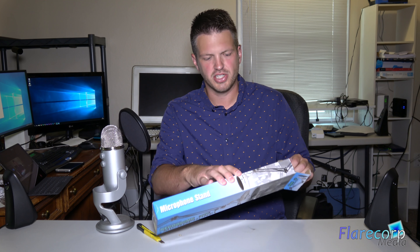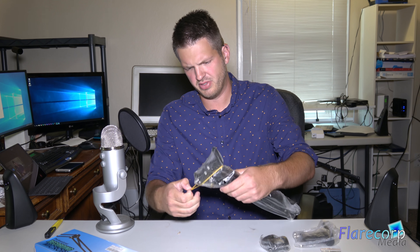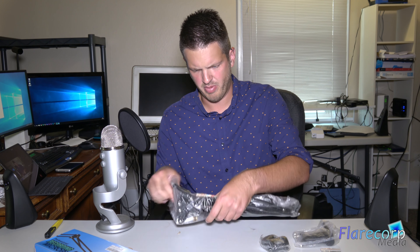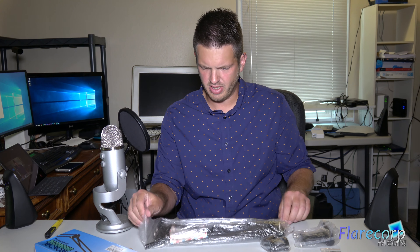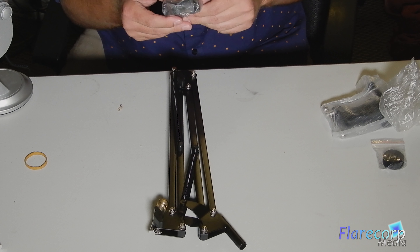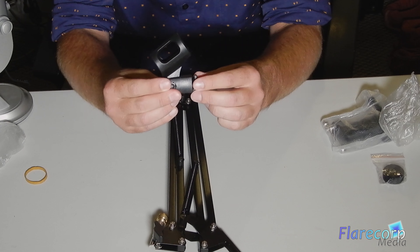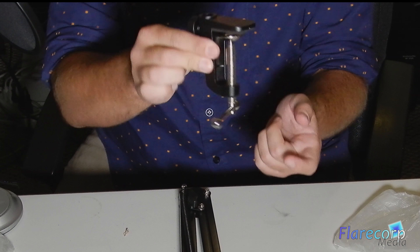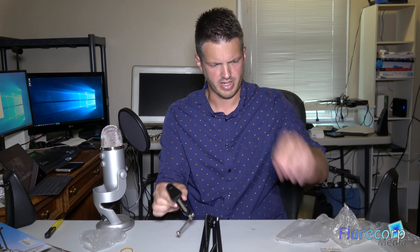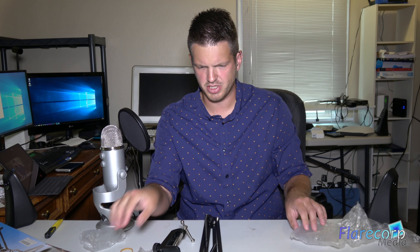So I thought I'd kind of show you what it's like. No instructions — I guess they just expect you to be able to figure it out. This is much smaller than I thought. So we have the stand itself right there, just a normal microphone holder, a clamp that's going to go on your desk, and Velcro, probably for cable management.